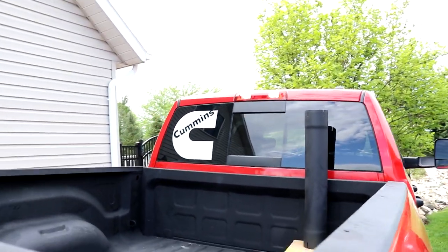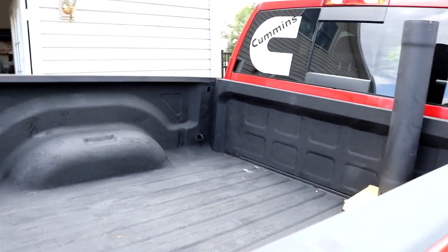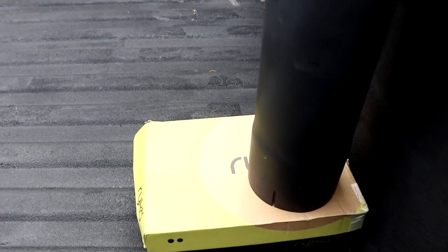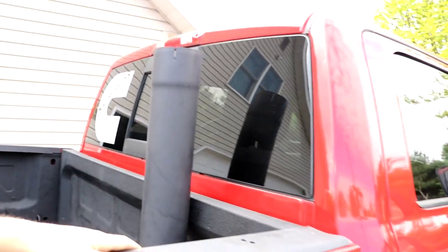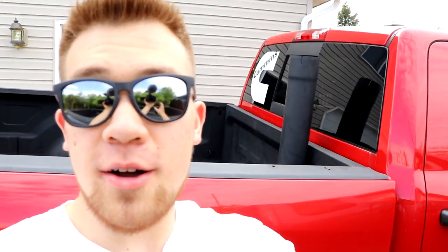Look at that — wait, why is there a box here? So yeah, this is what my truck would look like if I put a stack on it. I think it looks pretty cool; I'd probably go with something bigger, maybe an eight-inch diameter.